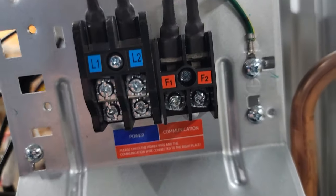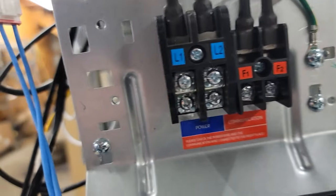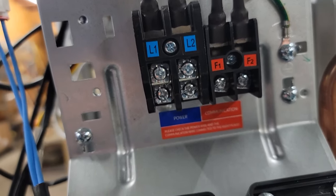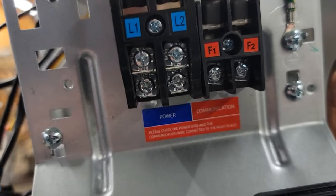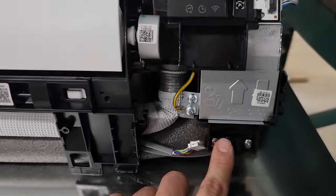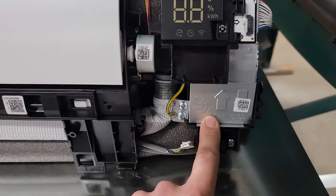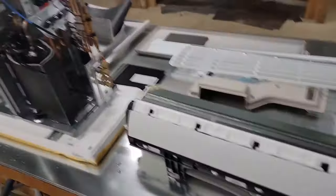We've got our F1 and F2, which is our communication in from the outdoor to the indoor equipment. This is our L1 and L2 — this is where our main power supply comes in. And then from those two terminals, you will go to your indoor equipment and put those two terminals there. I forgot to take this panel off — need to take this off so you can see those connections.